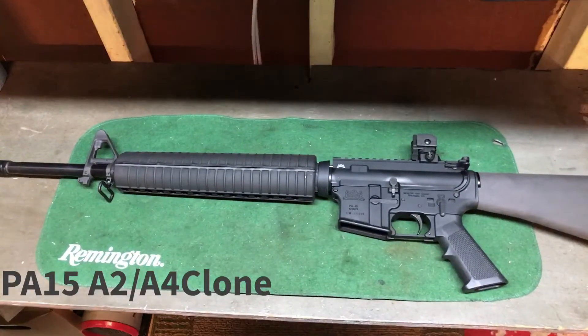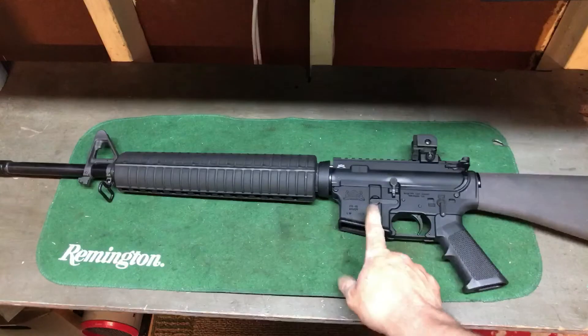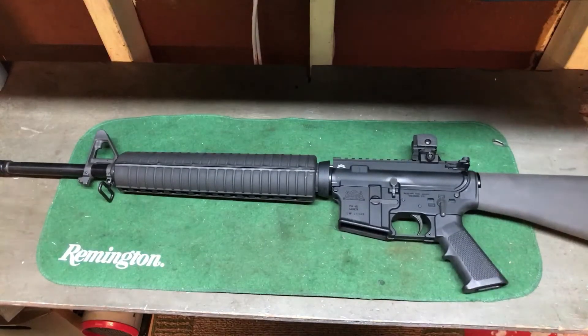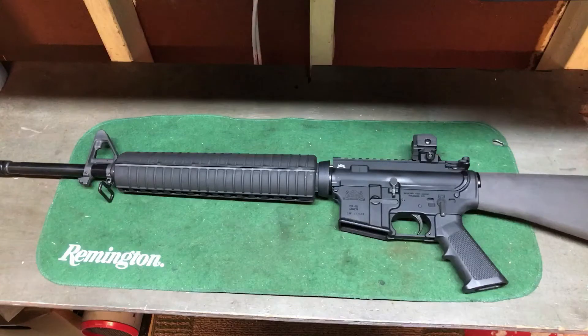Here's my PA-15. It's got a 20-inch Freedom upper from PSA, and most of it's PSA in the rifle. I've been building it for a couple of years — I just wanted a 20-inch like I had in the Marines. It's a PA lower with a Palmetto State lower parts kit, stock, and upper. The only things that aren't PSA are the rear sight and the bolt carrier group. Without those, I've got $410 into it, which for a 20-inch rifle is pretty damn good.